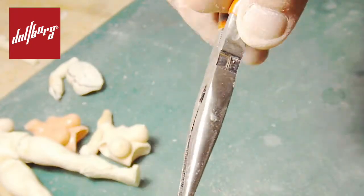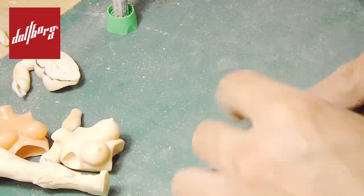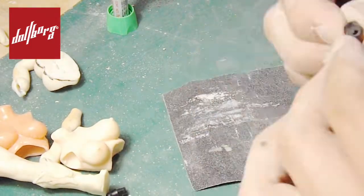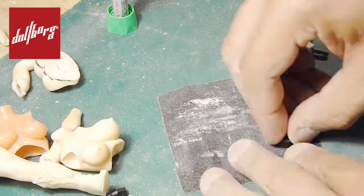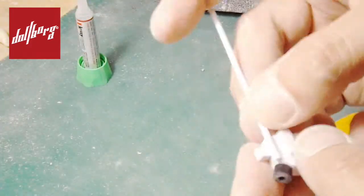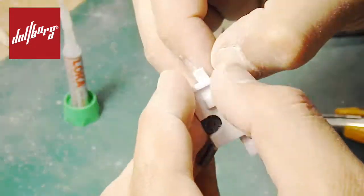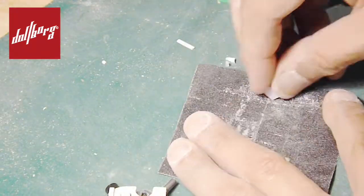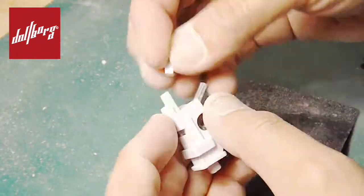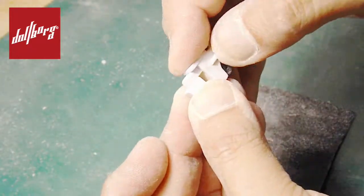We will attach the trigger and other elements such as energy cartridges, supports for the stock, or a sight, depending on the design you want to recreate. Once we have placed all the elements, we go back to epoxy clay in order to cover possible holes and imperfections, up to the point where we get a unified appearance.